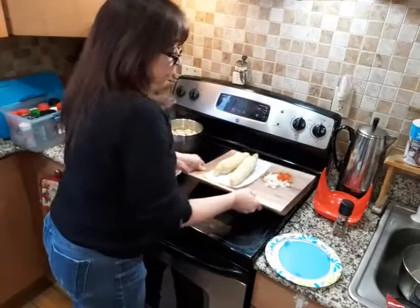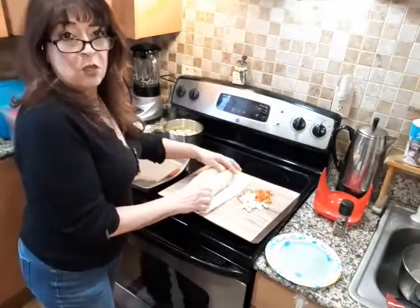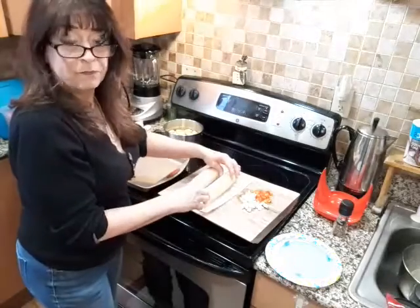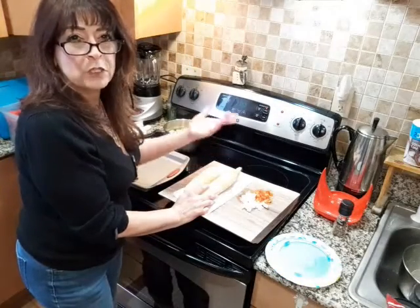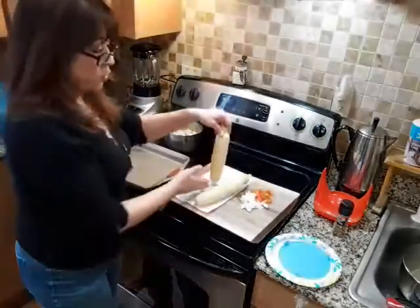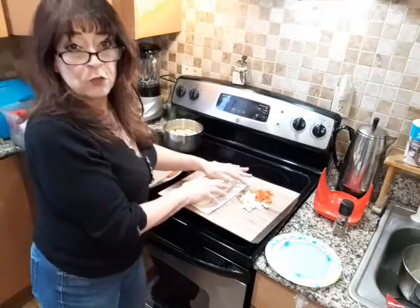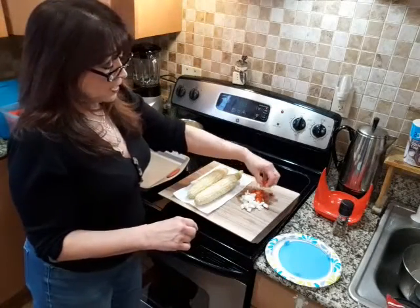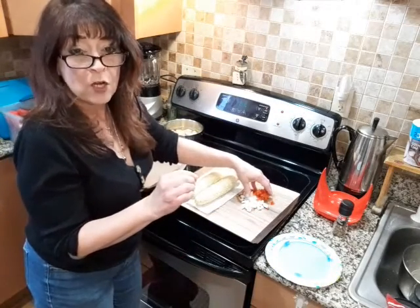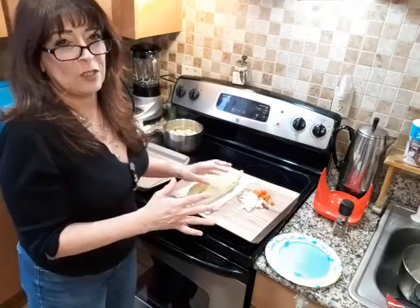I thought I had frozen corn in my freezer, but instead I had vacuum-sealed corn from a farm down the road, still in the husks. So I'm going to defrost two of those and get the corn off the cob because I'm going to do some southwestern corn. Southwestern corn is frozen corn niblets with red peppers and onions. If you want to kick it up a notch, you can slice up a jalapeño if you want it hot. I may add the red chili flakes because I just can't help myself.